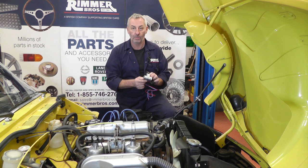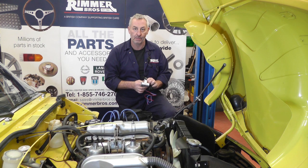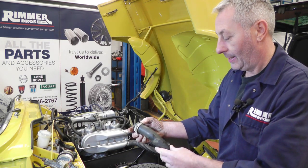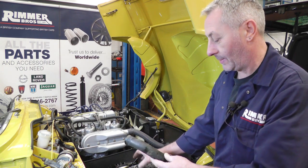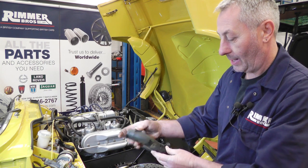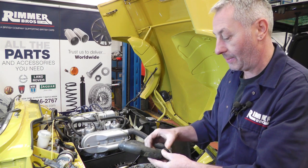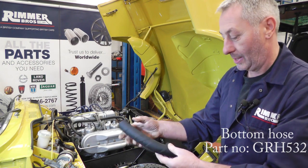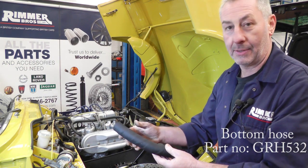The first thing we have to do is drain all the water and remove the bottom hose. This is the bottom hose off with the water drained out — it's only two hose clips, fairly simple to get off. You can see this hose is fairly perished, so as we're going to cut it to fit the temperature sensor, it would be a good idea to use a new hose.